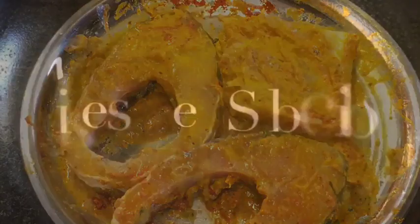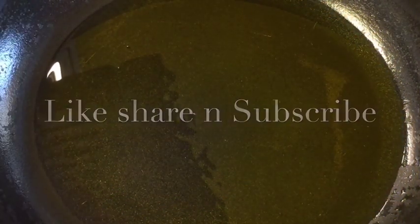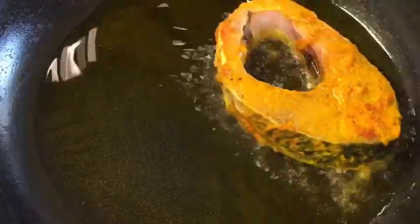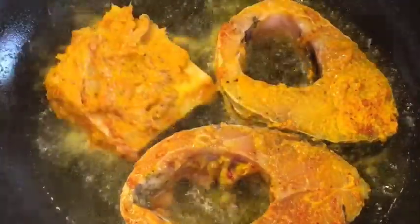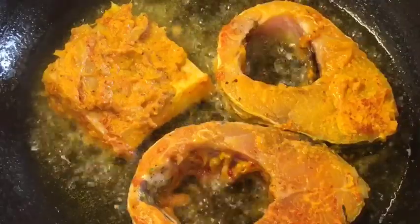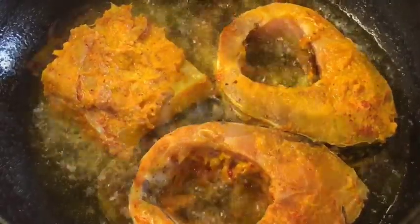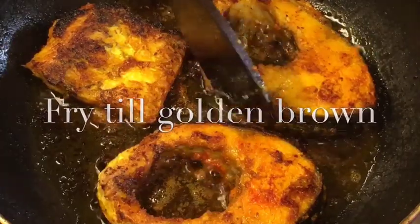Our oil is nicely heated so add the marinated fish. Let them fry for a while. They are nicely fried so we are going to taste them.